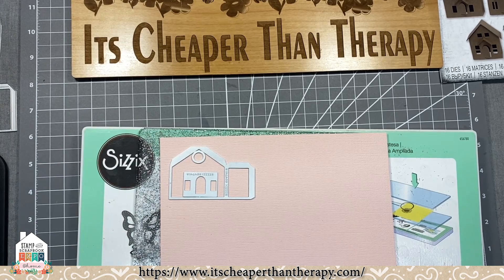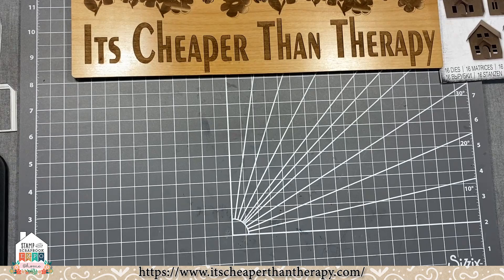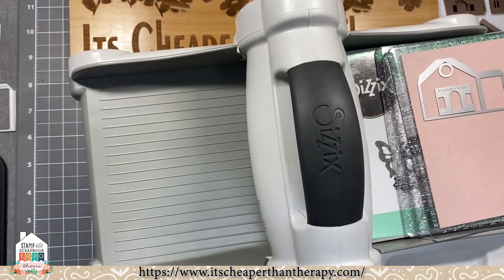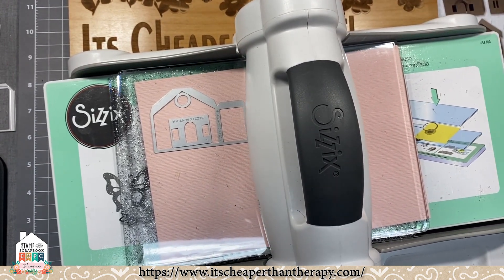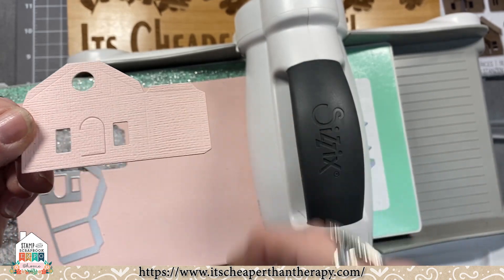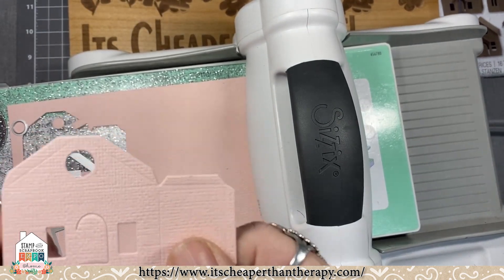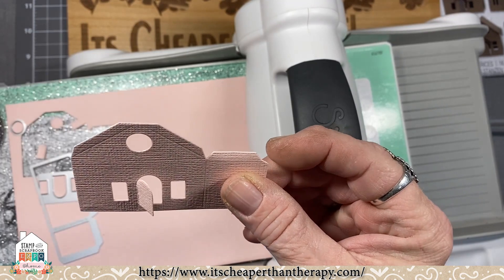Get your cutting plate and we're going to cut that piece. This is the Sizzix Big Shot Express — the electronic die cutting machine. With just the press of a button, run it right on through and then we have the cuts. Using the magnetic platform, you can see all the little scores for the little door, and here's your roof and all of that.